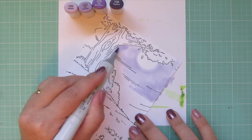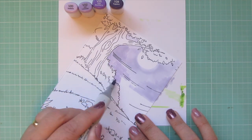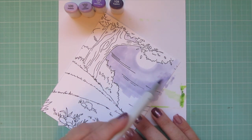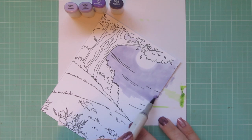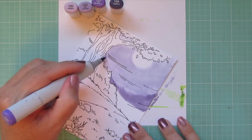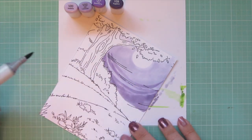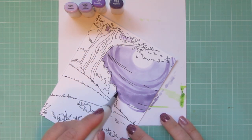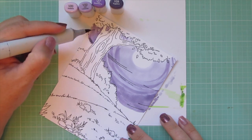I'm pulling that color quite a bit of the ways out and even running it off the side. Now coming in with the V22 from either side and from the tree and above those bushes, carefully adding that color around there. It will get a little bit on some of those images — some will get covered by darker colors, others I'll push back with the colorless blender. Now using the V25, bringing that color in with a circular motion to create a glow around the moon.